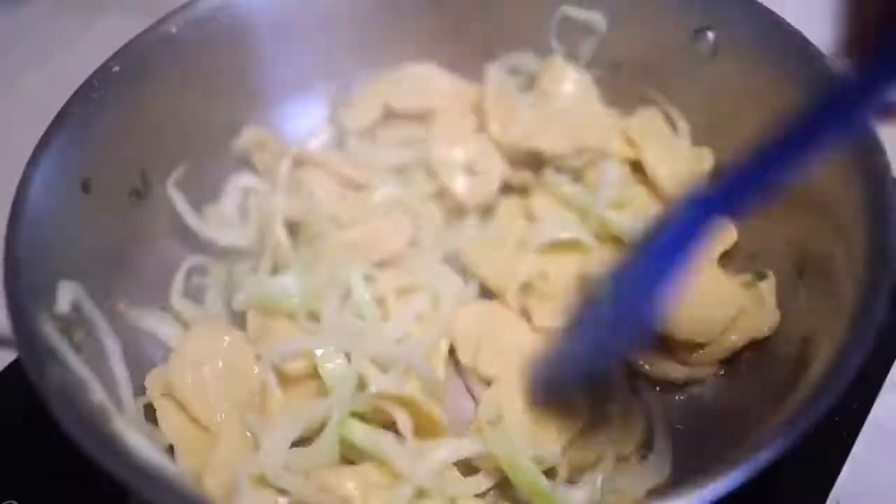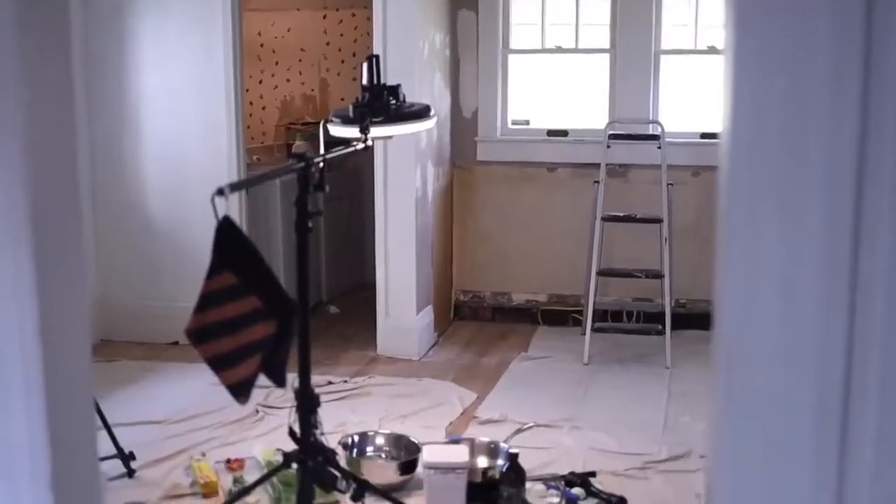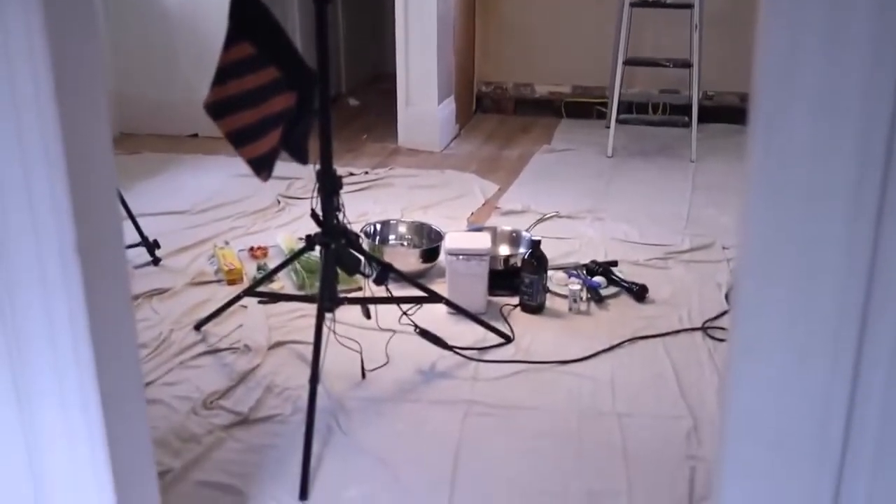You don't need a knife. You don't need a rolling pin. You don't even need a kitchen, which is good because mine is being renovated. All you need is a bowl — and technically you don't even need that.